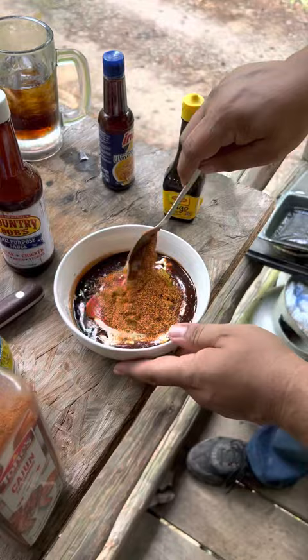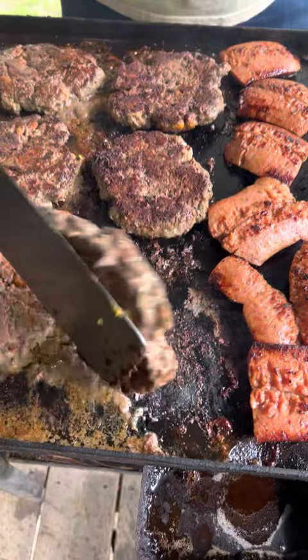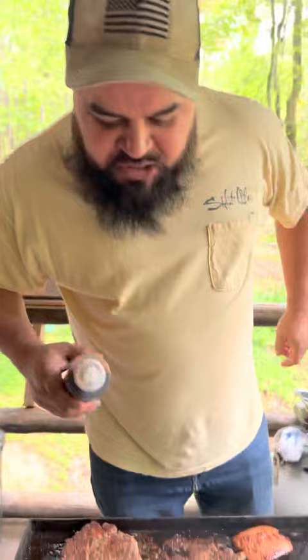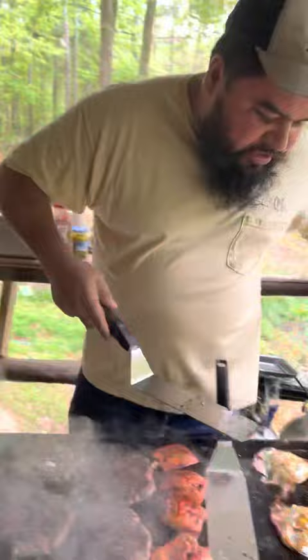All right, time to flip these babies. All right, one more flip on these babies. We want to add this secret deliciousness — put some of that on top of them. We want to put some cheese on these and let them melt. We'll be ready to start making burgers. Go ahead and take the eggs out so they don't burn.